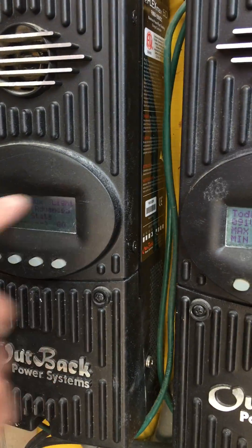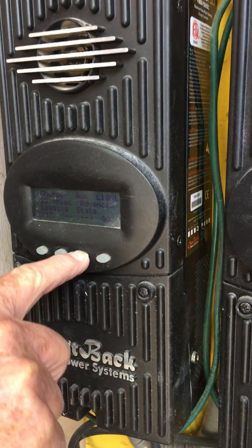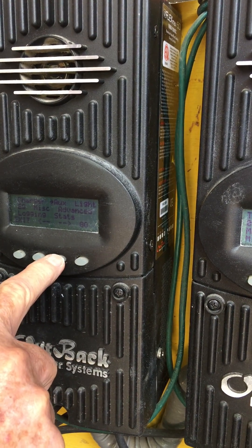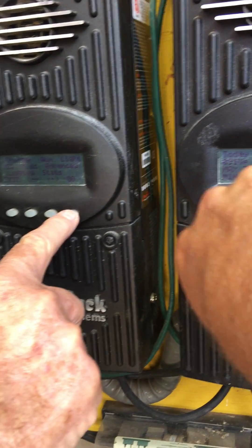So you want to go to this. Where that arrow goes, you can go this way to miscellaneous, advanced, logging, status, charger, auxiliary, light. So there's EQ with the arrow. Then you want to hit go.